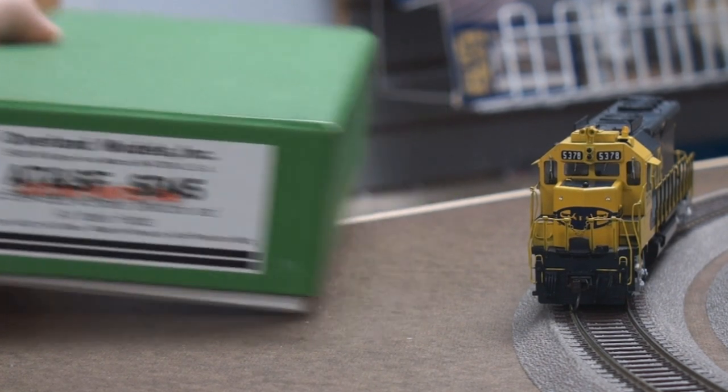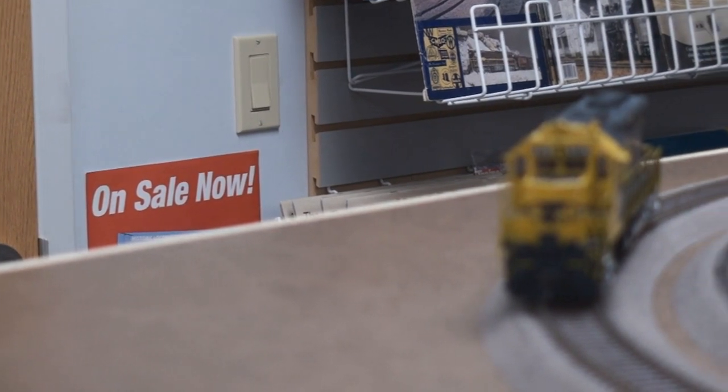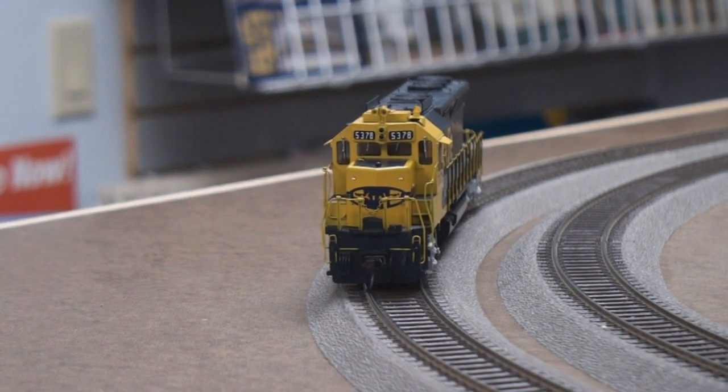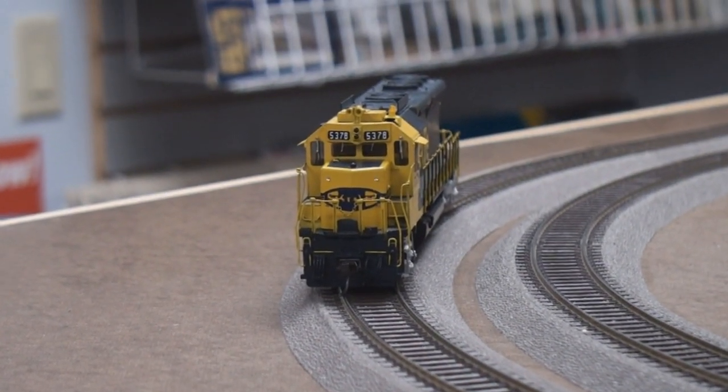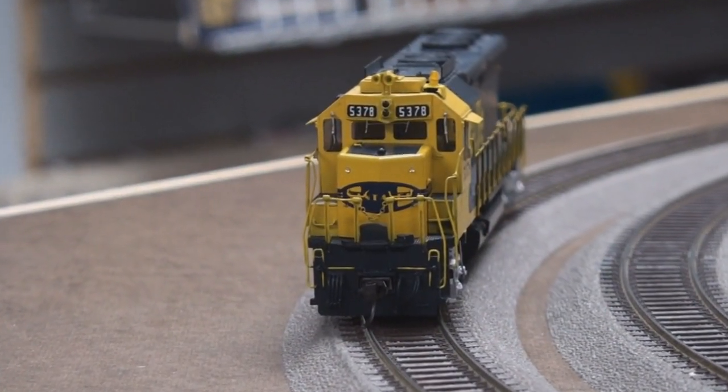Let's take this out and focus more on the engine. It's beautiful, no questions. Custom painted too.